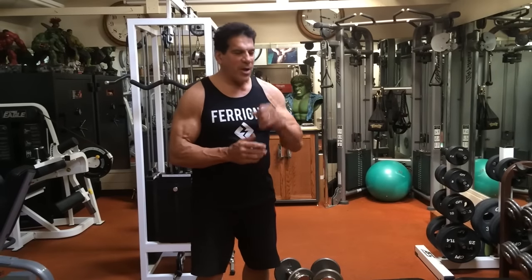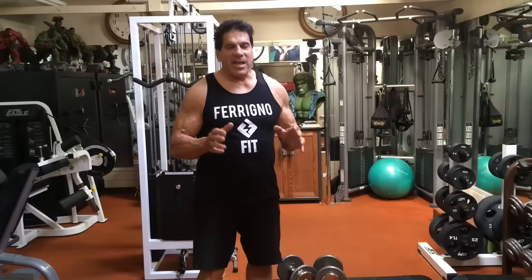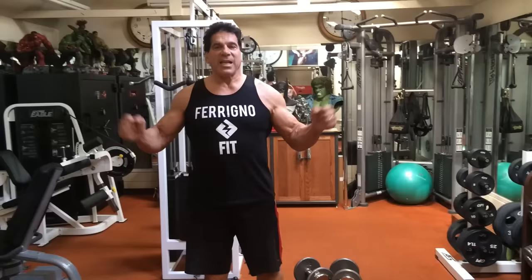I can't tell you how many times I go to the gym and I see these bodybuilders doing what you call lateral dumbbell raises. They think they're achieving something, but when I look at the form, I want to puke.